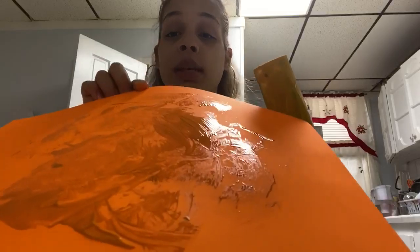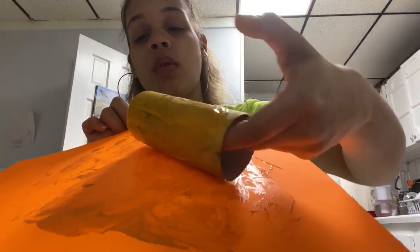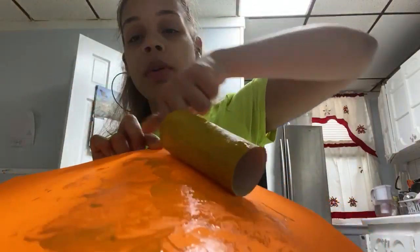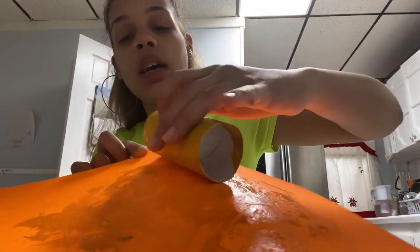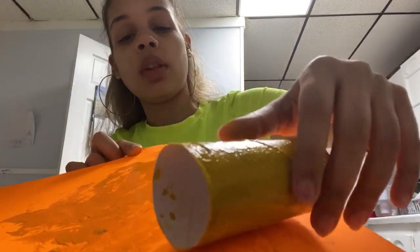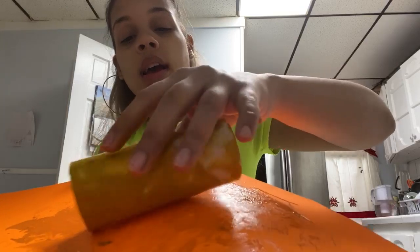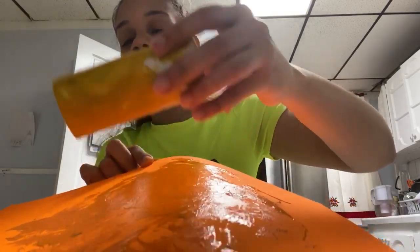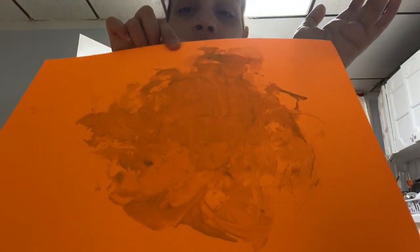Now on my construction paper — it can be any color you want — I'm going to take my roller and roll it in circles. I'm going to make sure the roller is rolling in circles, because that way we can make the Sun. And once it goes in a circle... tada! There goes the Sun!